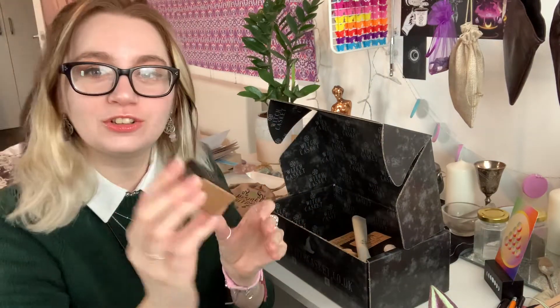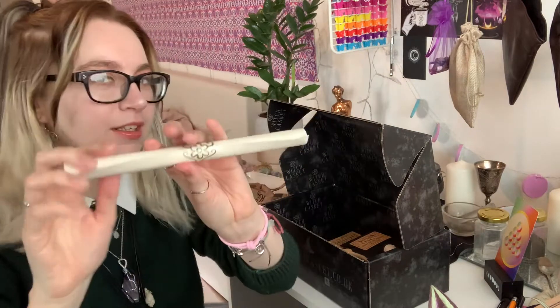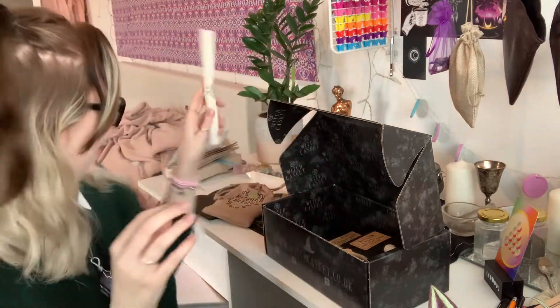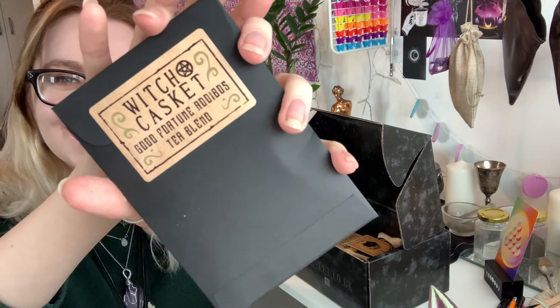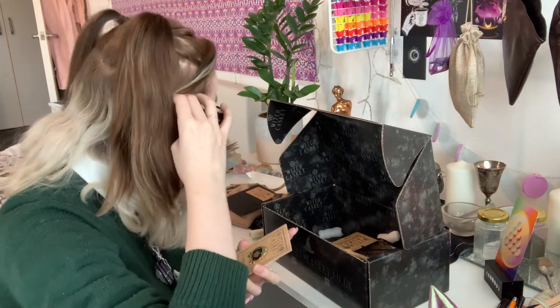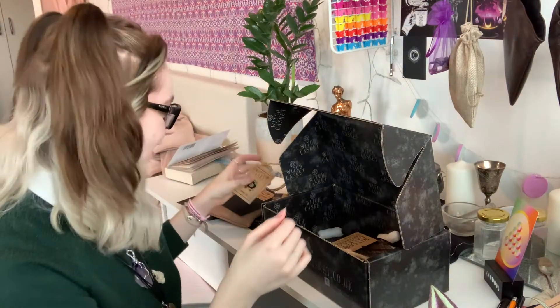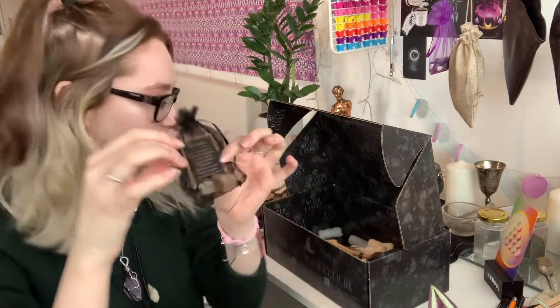We have an Abundance Essential Oil Blend. This box just smells really good. We have the scroll seal - that seal is really cute. It's everything. Then we have our Good Fortune - everything just smells so good. Then we have our little pin - that's so cute, I'll put that on my bag. We have a piece of Moonstone. We have a spoon.